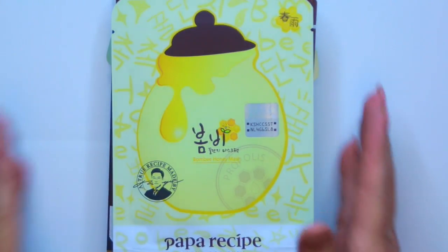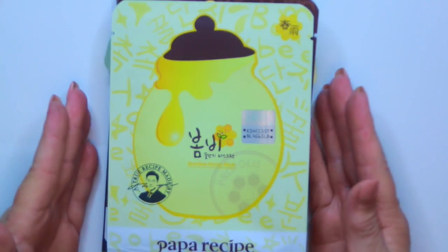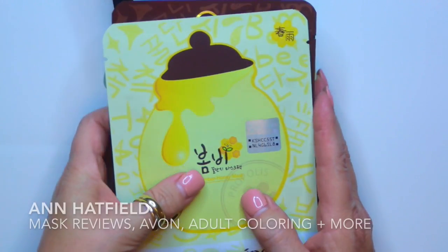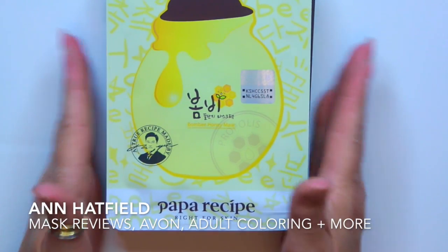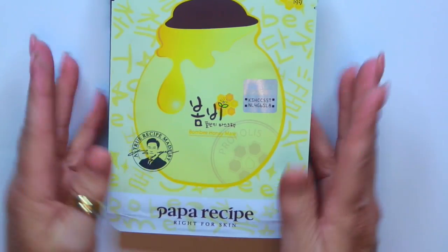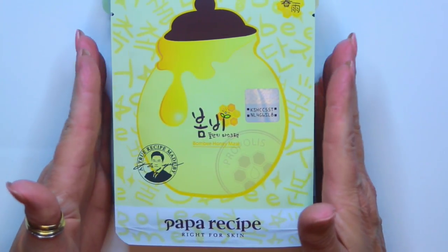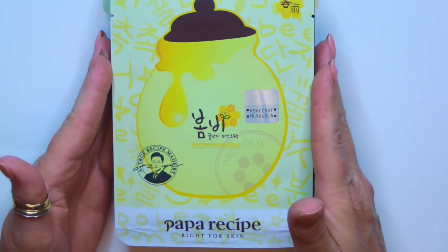Hi, it's Janie. Welcome back to my channel. Today I am going to be doing a small little mask haul that my friend here on YouTube, Annie, from Ann Hatfield's YouTube channel, she was so kind to send me some sheet masks. If you're wondering why I am doing this video in this format, I am trying to practice getting ready to do some planner videos.